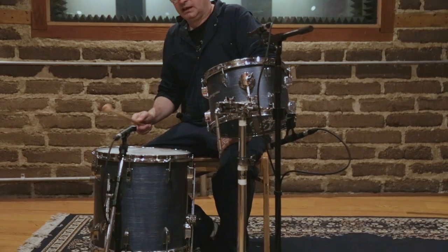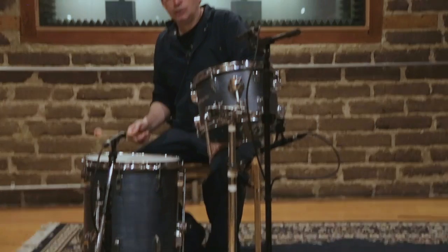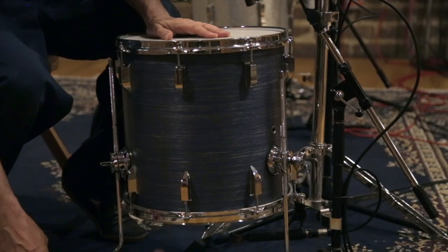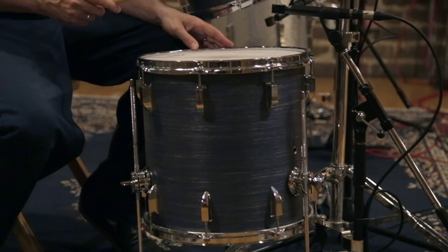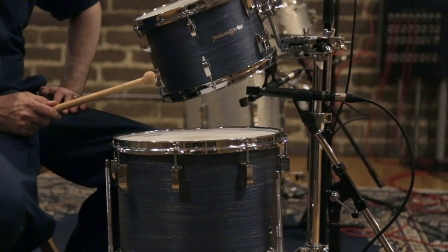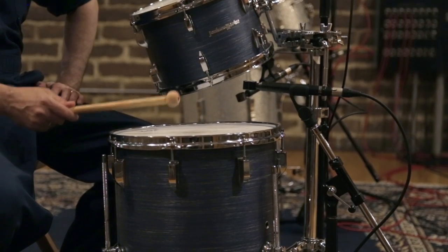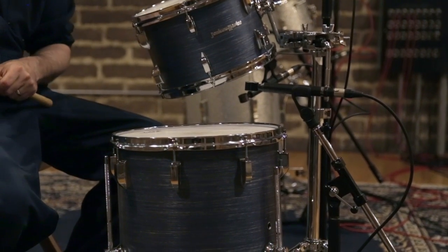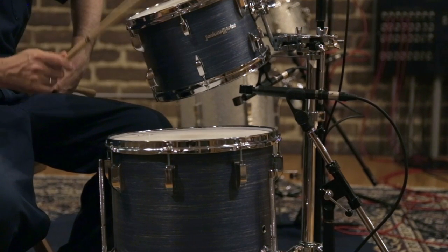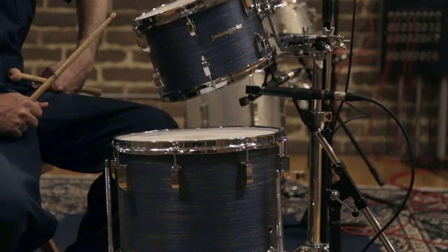This is the same tuning regime on the floor tom — the shell and one of the heads are the same pitch, but the top head is higher than the bottom head. This is the shell. This is the bottom head. This is the top head. I'll play it for you with a stick. In this tuning regime, it's a little easier to hear the falling decay on the floor tom than it was on the rack tom, but you get a hint of it on the rack tom.